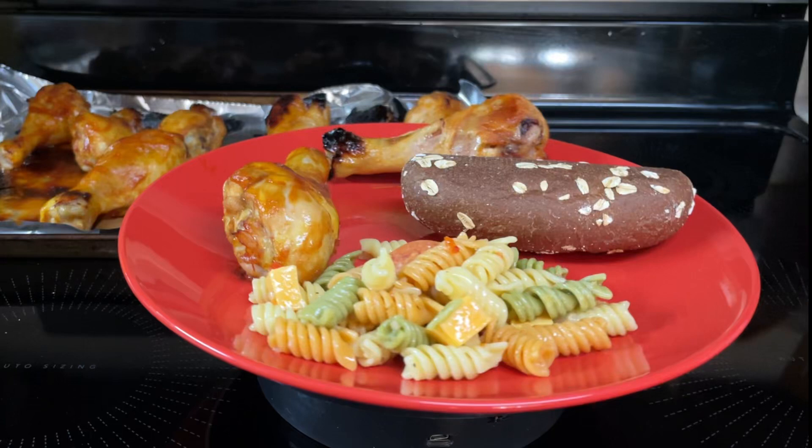Hi everyone. Today I'll be making heartburn salad, but many of you know it as pasta salad.